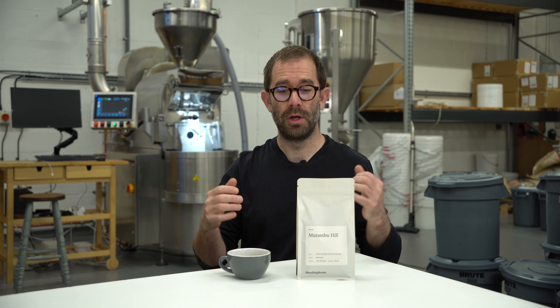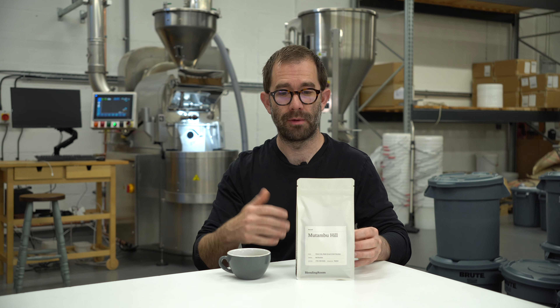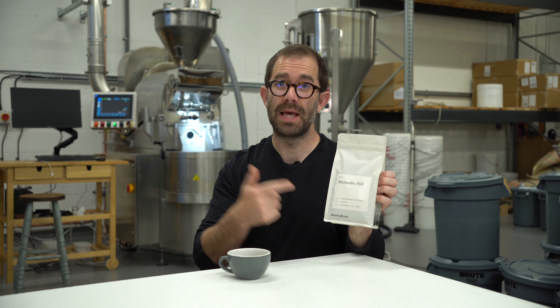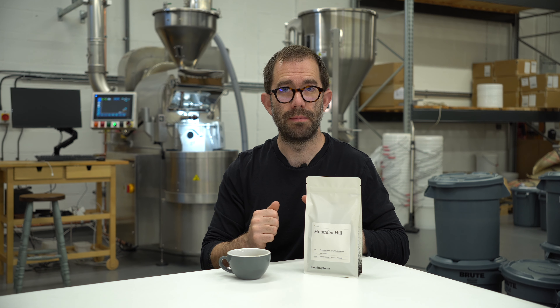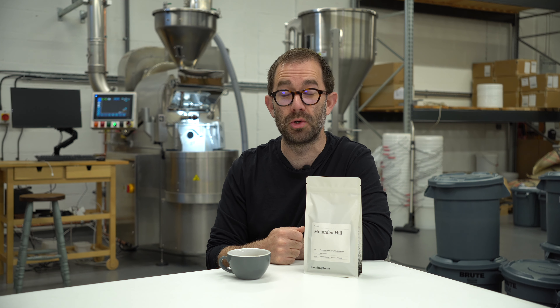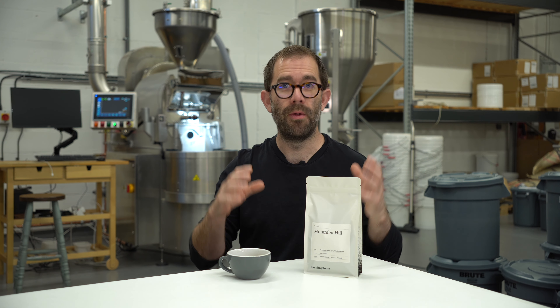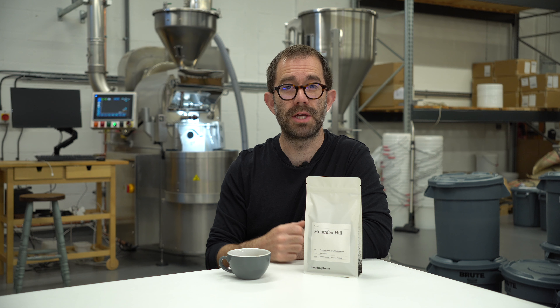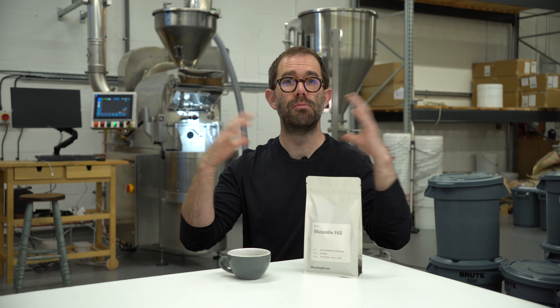Welcome to your weekly edition of me, James, talking to you about our new coffee release at Blending Room. Today it is Mutambu Hill, which is a washed red bourbon from Burundi. If you're new here, my name's James. I run a coffee roastery based in Hull, East Yorkshire — Blending Room. On a weekly basis, I talk to you about the new coffee that we have brought out for our subscribers and our customers at Beverley Market, and more broadly on the internet.